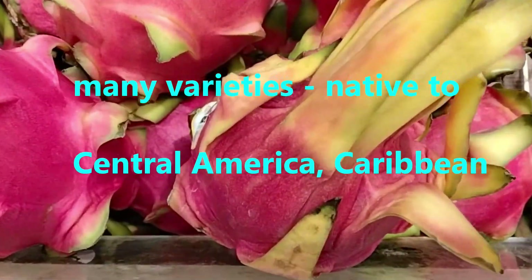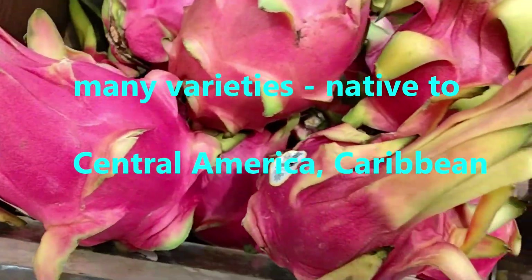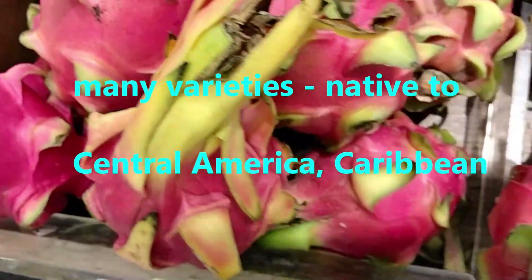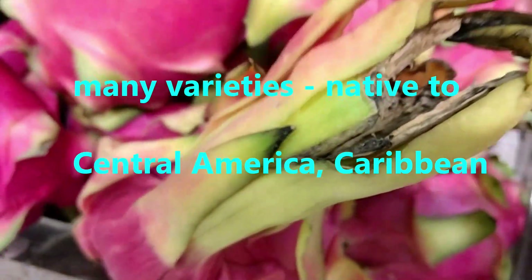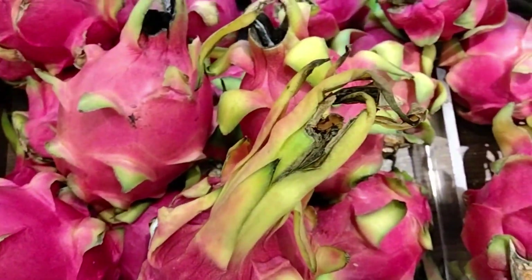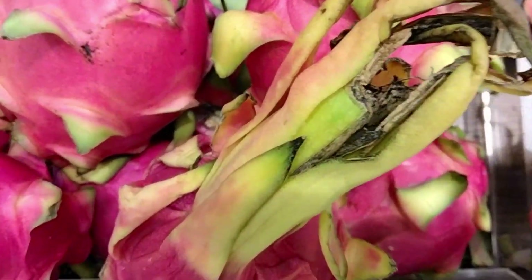These fruits are wonderful. You can pick them up in your regular supermarket. This is how you eat them — simply buy them, cut them up, eat them, and even use the seed to grow young plants.